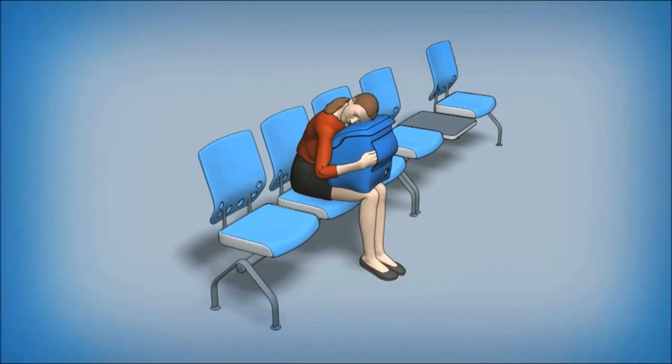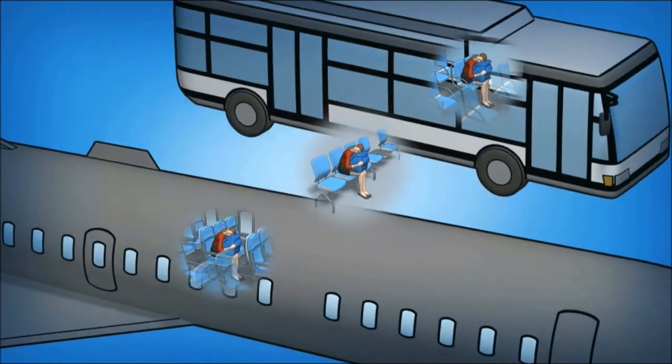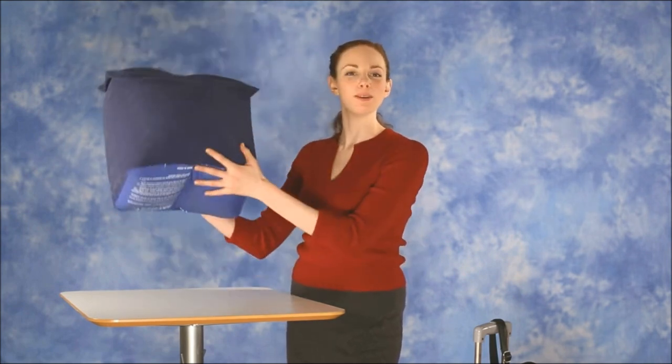You can use it virtually anywhere — stuck in the airport for a long layover, on a bus, train, or on that transcontinental flight. Although the pillow is a bit bulky, it only weighs 16 ounces and can easily be moved around.